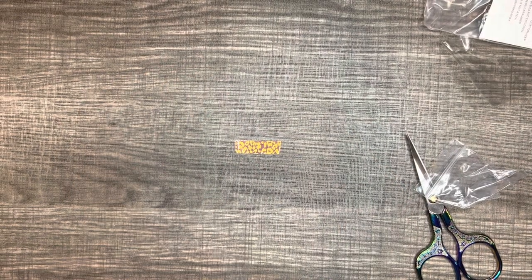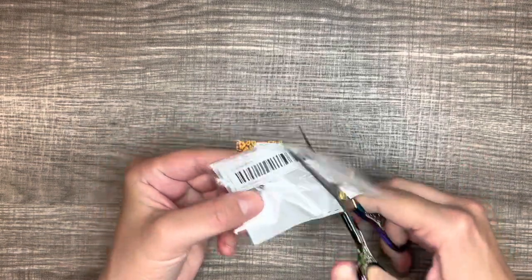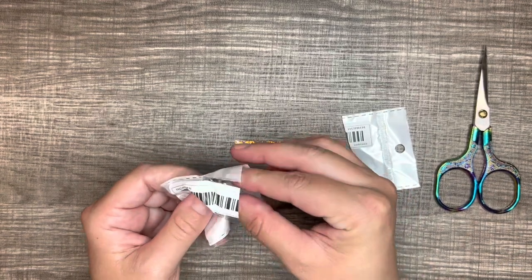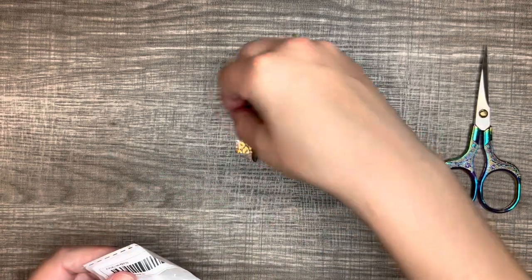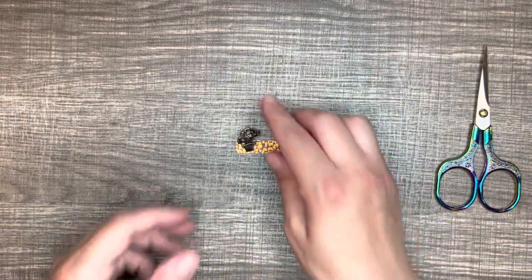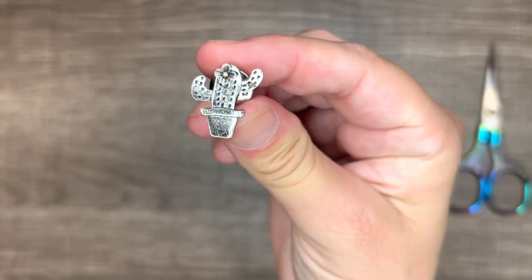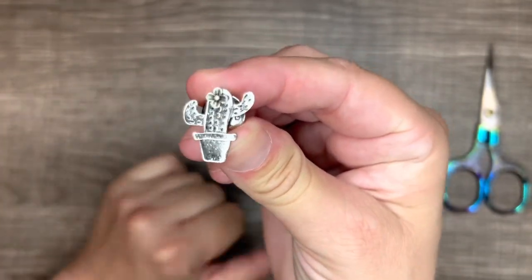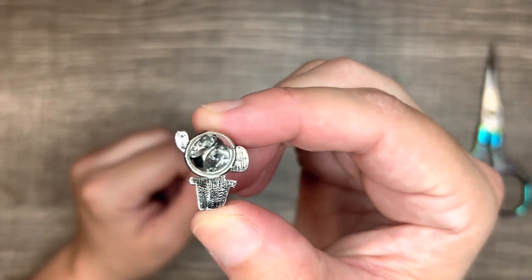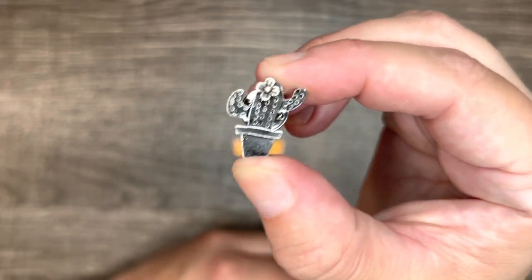Okay, so the next pin I got was a cactus one. It's called 'Retro Fashion Mini Metal Cactus Pin.' It's a cute little silver cactus with a flower on top, and it has the metal backing on it. That was 98 cents.